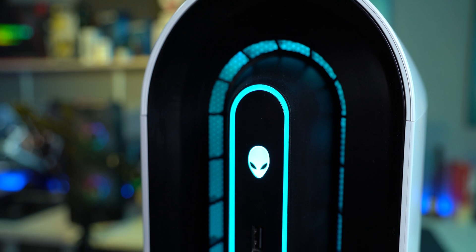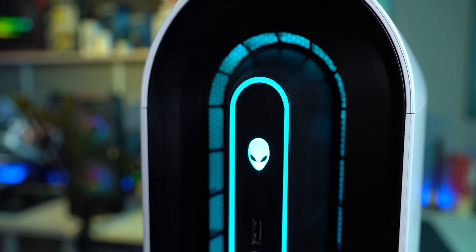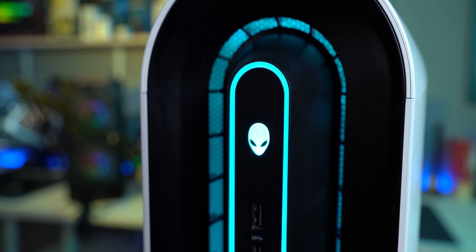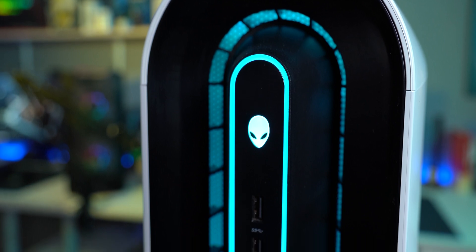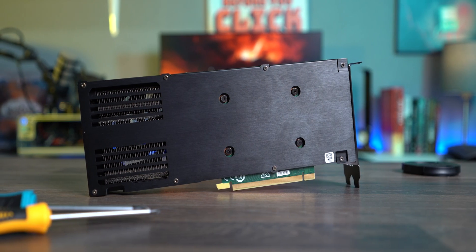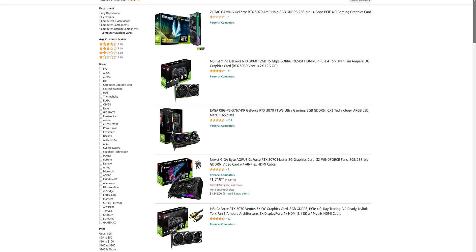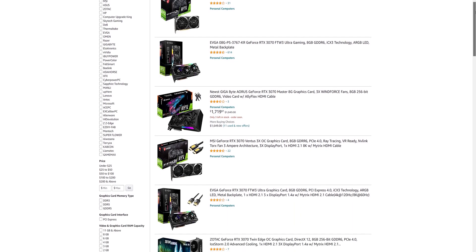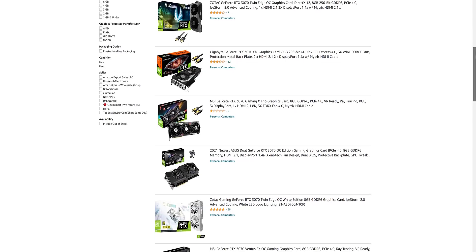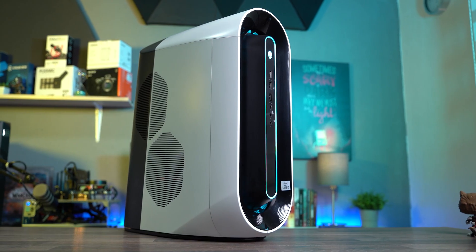You're probably wondering why someone would buy a pre-built PC during this great shortage. It doesn't take a nuclear scientist to realize that a pre-built is the smart man's choice, as you could buy a machine like this one for $2,000 a few months back, while only the RTX 3070 would cost you that much.